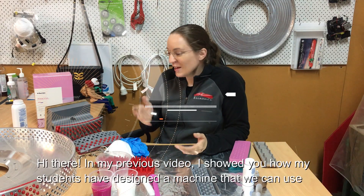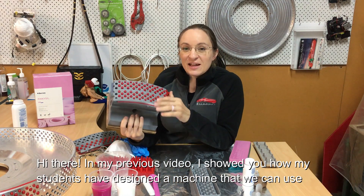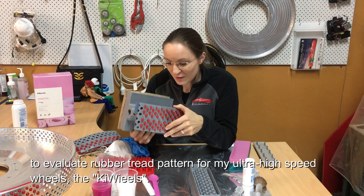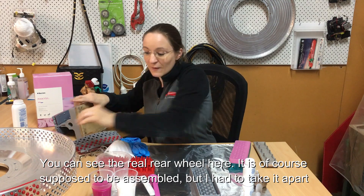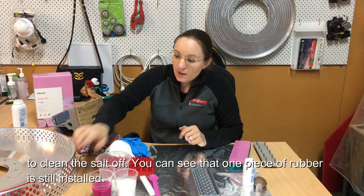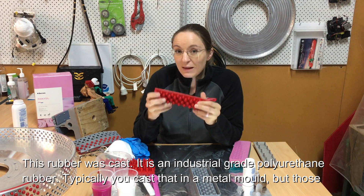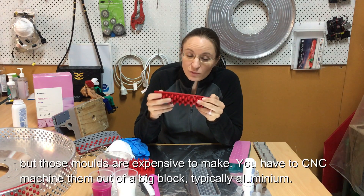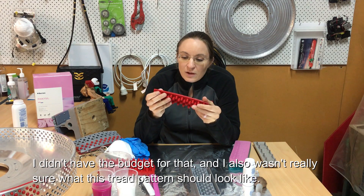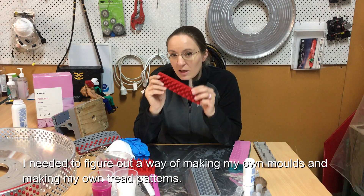In my previous video I showed you how my final year mechanical mechatronics students have designed a machine to evaluate different rubber tread patterns for my ultra high speed wheel — the wheels I call the key wheels. You can see the rear wheel here, mostly assembled. One piece of rubber is still in; it's an industrial grade polyurethane rubber, typically cast in a metal mold. But those molds are expensive — you have to CNC machine them out of a big block of aluminum — and I didn't have the budget for that.